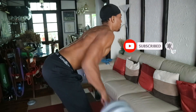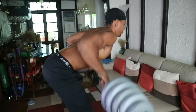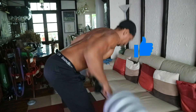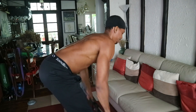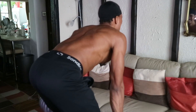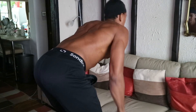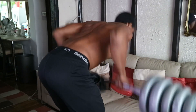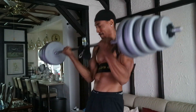Then we jumped into some weighted movements — we've got a row. I don't really like bent over rows; I feel like there's a lot of hamstring activation and bracing involved. It's not really a movement I'm fond of. I wouldn't avoid it — I'd still do it if necessary — but it's not one of my favorite exercises. We did two sets of that.